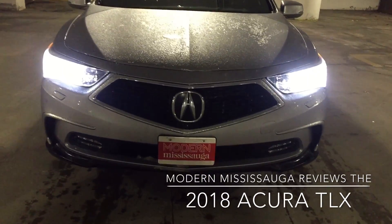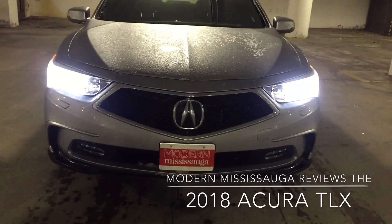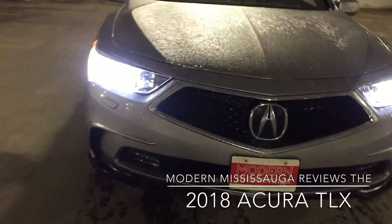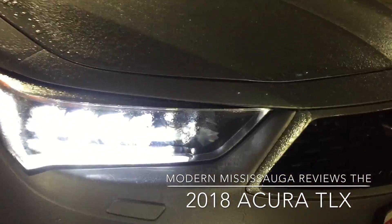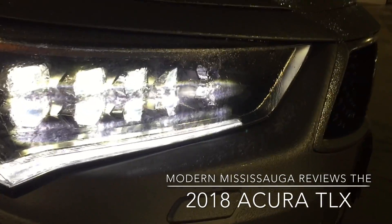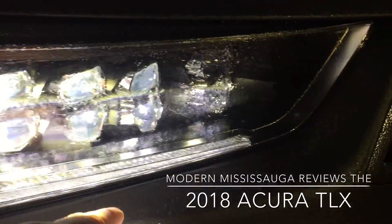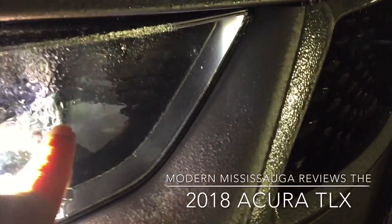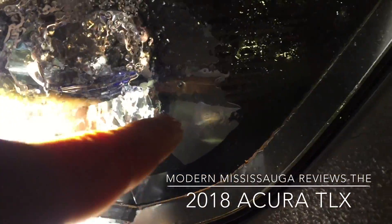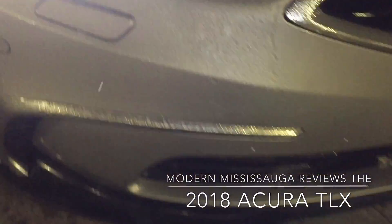There are a couple of changes up front. There's that new diamond pentagon grille that you've seen on other Acura models. Let's get a better shot of the jewel-eye headlights — that's actually a really nice look. You have your four regular lights, and those two are your high beams. These cool things are your washer fluid nozzles for the lights to keep them clean — kind of a cool touch.